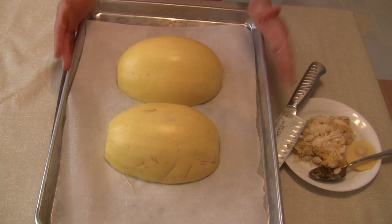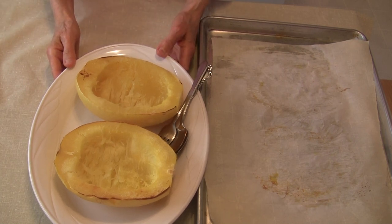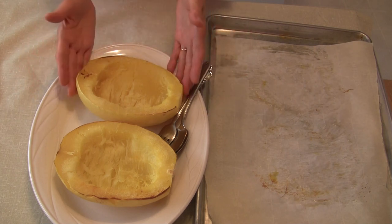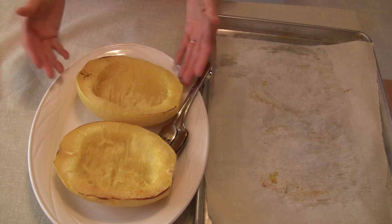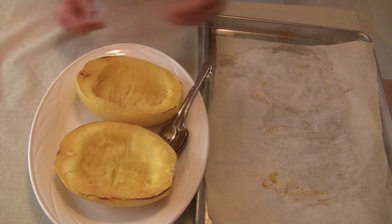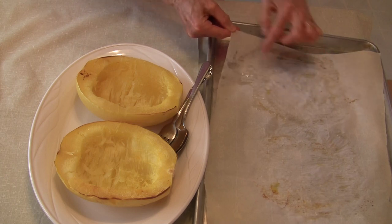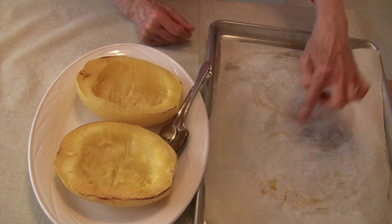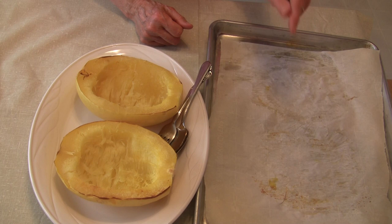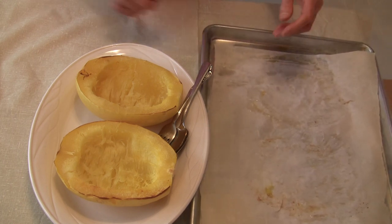My squash are completely baked. They were in the oven for right at 32 minutes. I turned them over and put them on this platter to cool for about 8 minutes — just long enough so I can start to handle them. I took them off the tray so you can see there's a little bit of juice that is released by the squash along the way. I did not add any extra water to this pan, and it really is not necessary with winter squash at all.